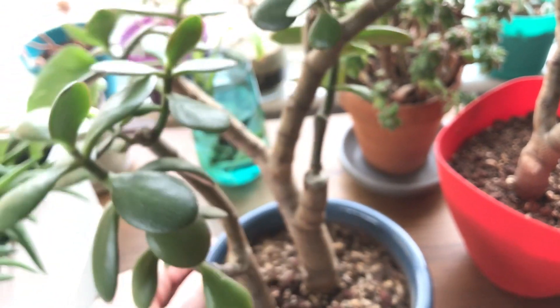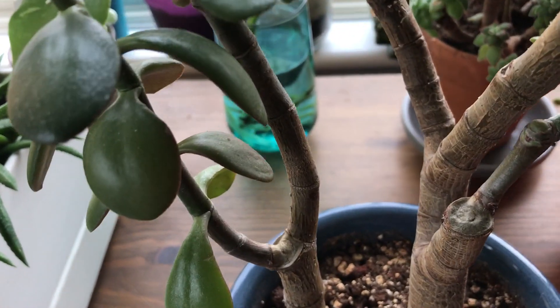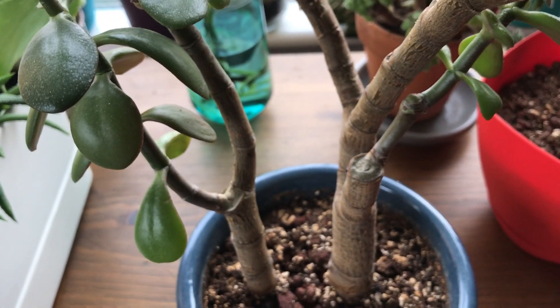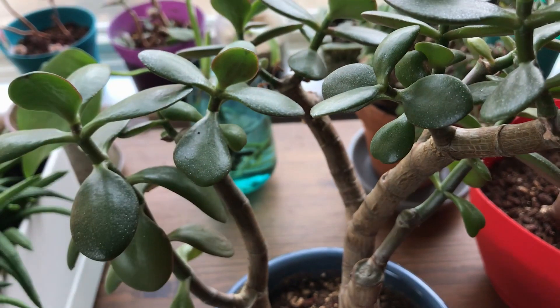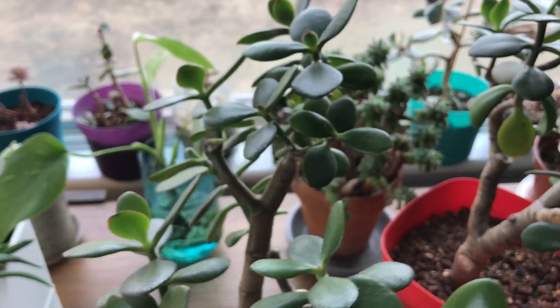I do see one leaf that's still a bit crinkly here, but I'm not going to water it straight away because it's only been a few days. I'm going to wait like another week and then water again.